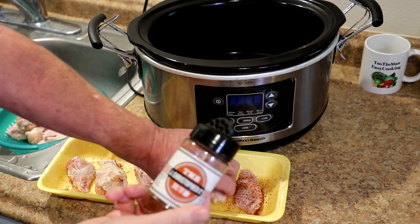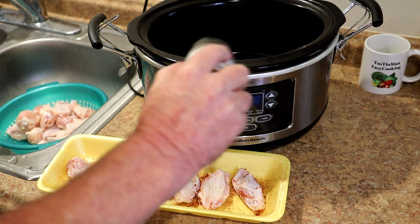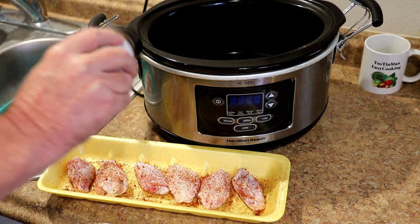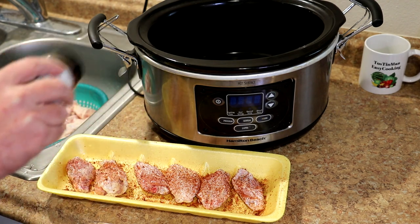I just bought this rub by the Jay Christopher company at the grocery store, but they sell it on Amazon as well. I'll put a link to my Amazon store if anybody wants to check that out — I also just list a lot of different things that I use in my cooking videos.